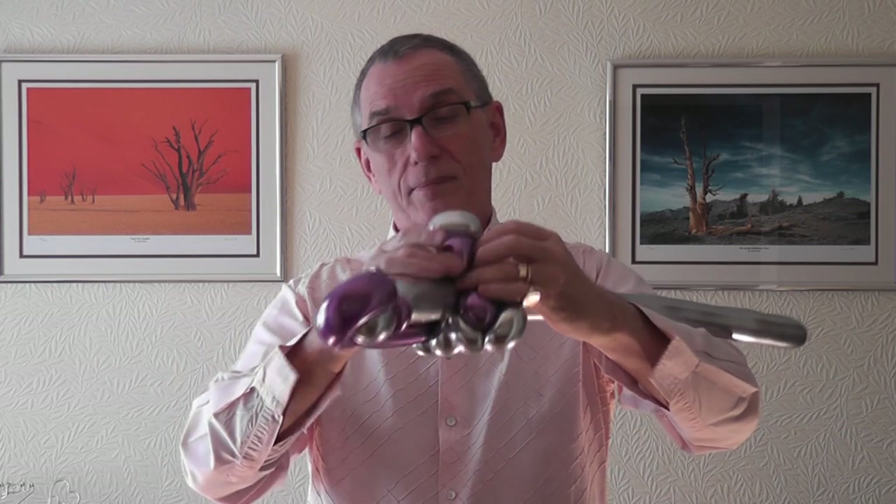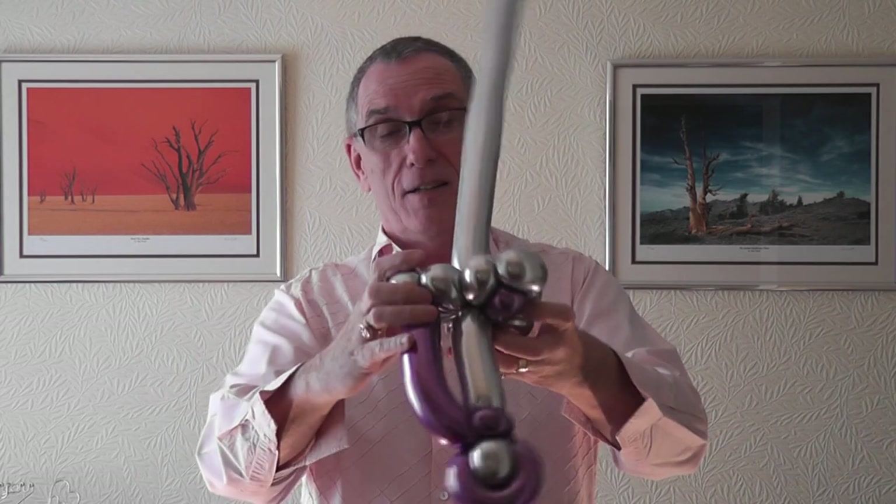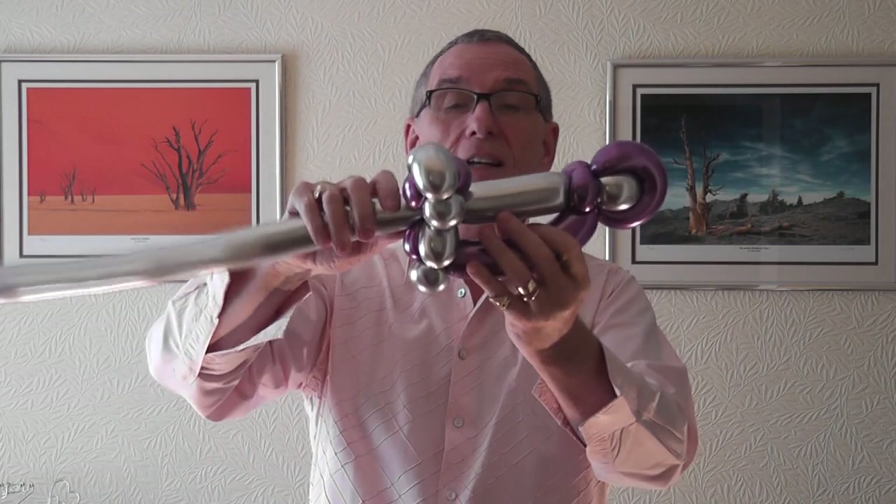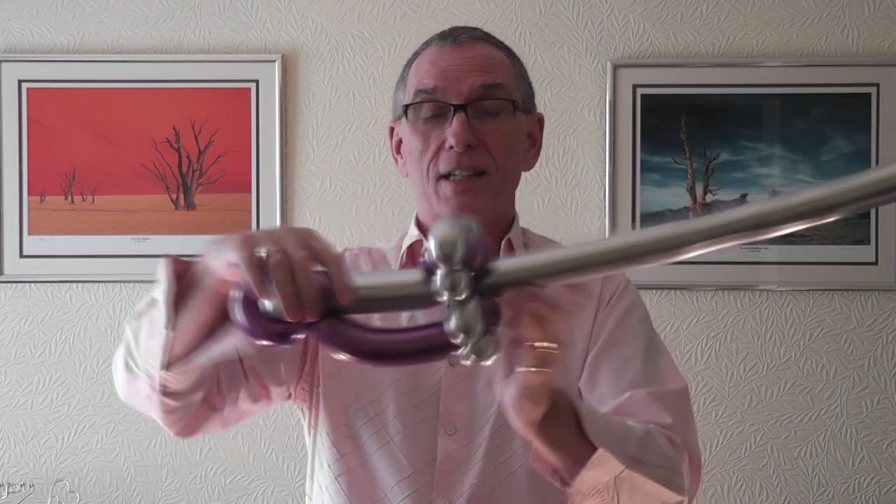I've even got my scissors here — very professional today. So these two three-finger bubbles get pushed into this last silver section. Push those through there gently. Turn it all around. And there we go. It should sit a little bit like this.